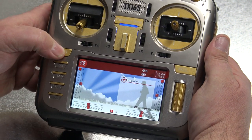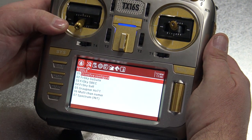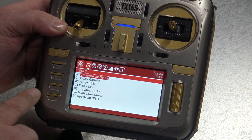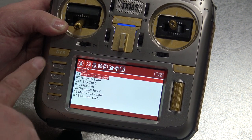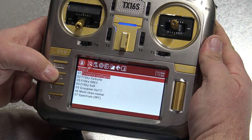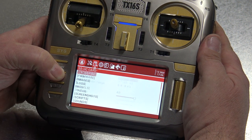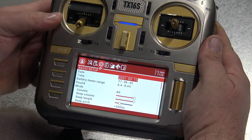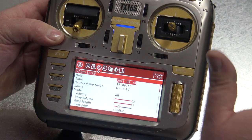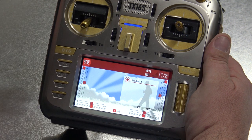I will go first into the system knob - I will show you what this system knob does. You push it and you go inside the radio. This system knob, and then you have the page up, page down, and return button. In this system menu you can set the radio itself - the stuff from the SD card, the settings of the radio. This is to set the radio on its own, not the models but the radio.